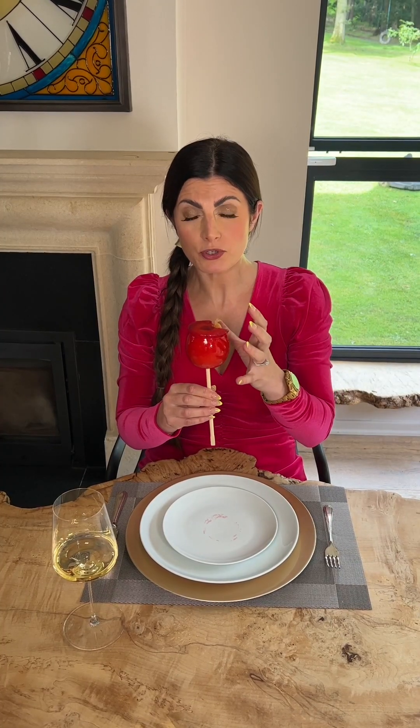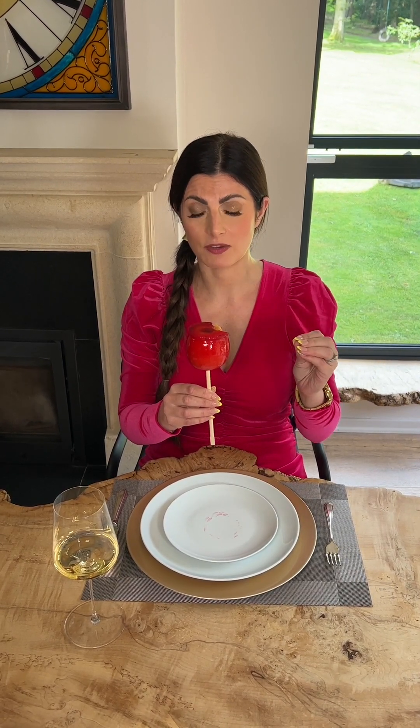In one neat delicate bite I take a small nibble on the side of the candy apple. What I love about the candy apple is the explosion of caramelized hard sugar in your mouth, but also the lovely sweet taste of the apple.